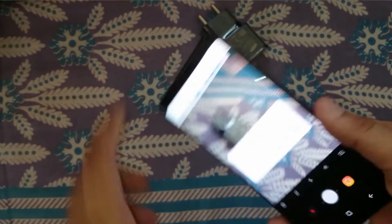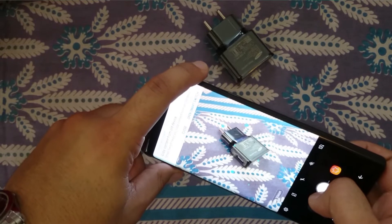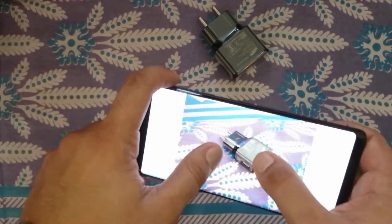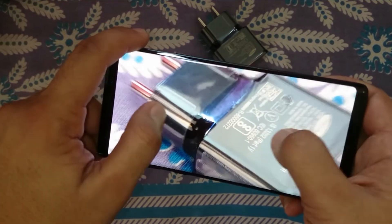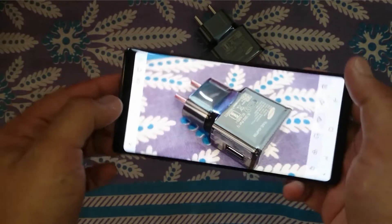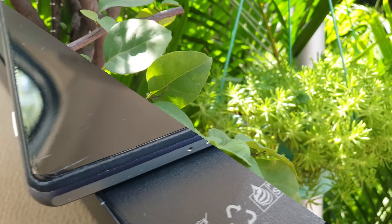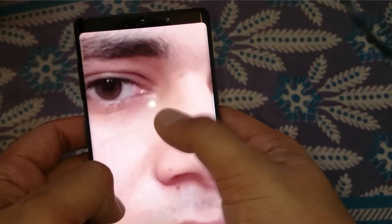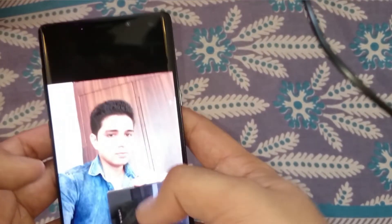For the camera test I'll use the charger as a subject. As you can see, the quality is just massive — I'll upload the sample image in the video too. The display is really beautiful, and as you can see the camera is great. The front facing camera is also really great with excellent detail.